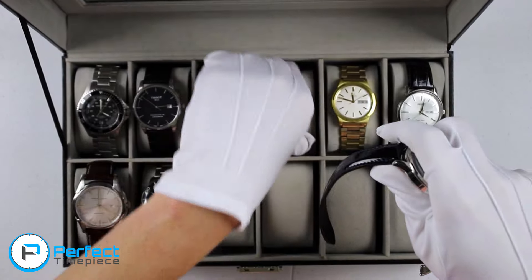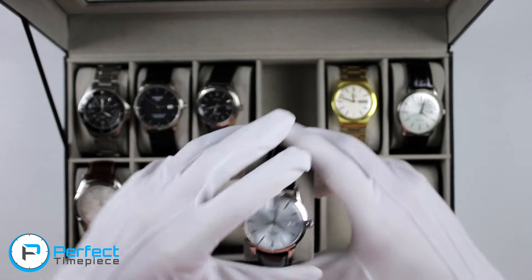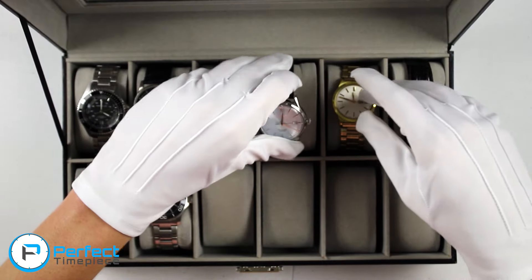One thing I do want to try out before I give this away is to put a different strap on it. I'm also kind of in the market for some new straps, so if you guys know a good strap company, let me know in the comments down below.